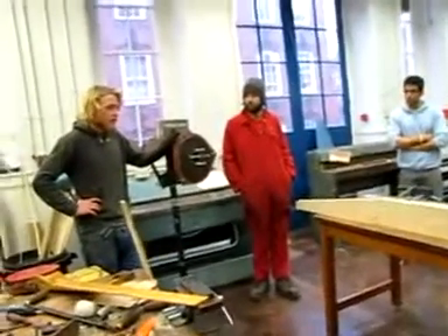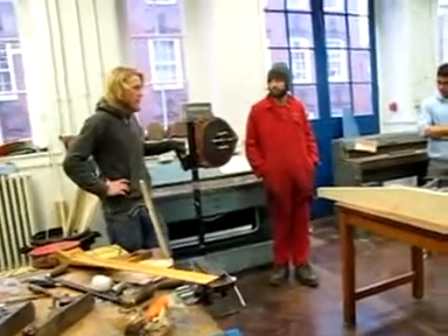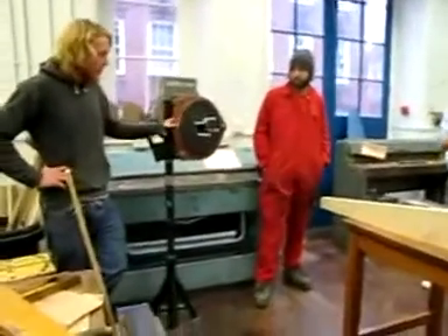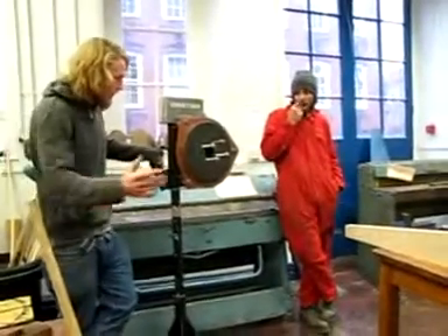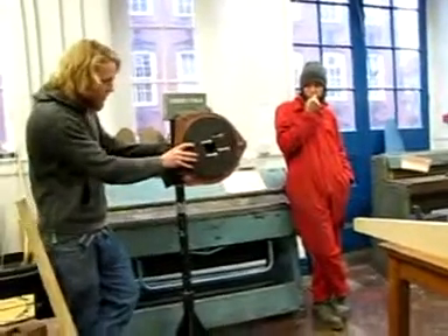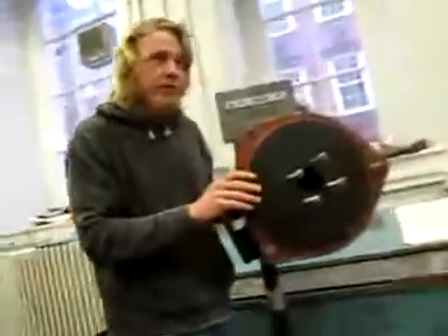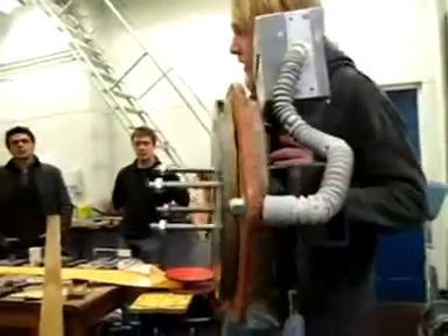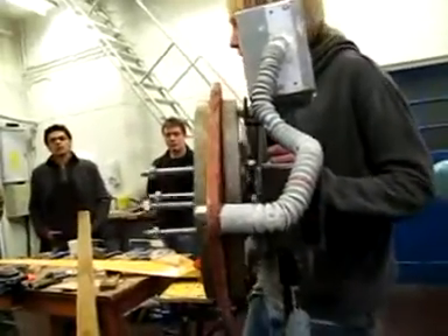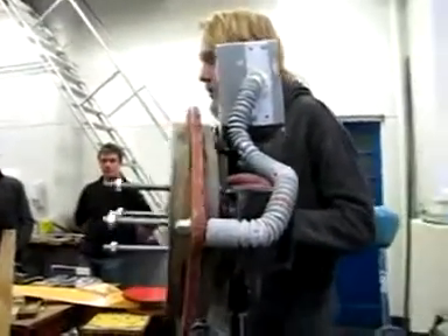I was just briefly going to tell you about the rest of the turbine, because we've got it here and this is what you're going to be making. The blades fit onto this, which is the alternator. The alternator actually produces the electricity and has got two moving parts and one static part. These two moving parts are called the rotors — they're two steel discs with permanent magnets on them, really strong neodymium permanent magnets.